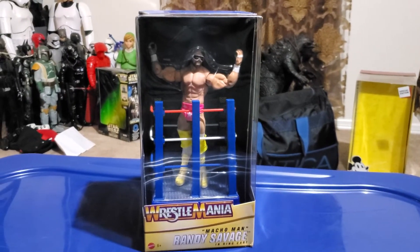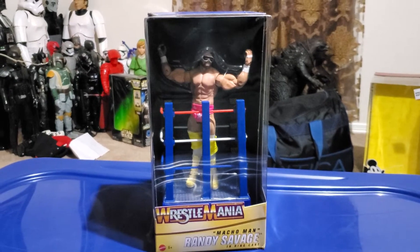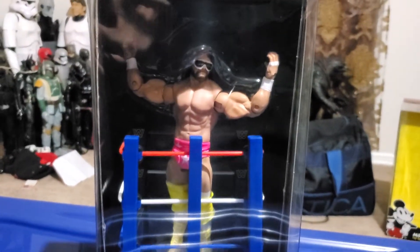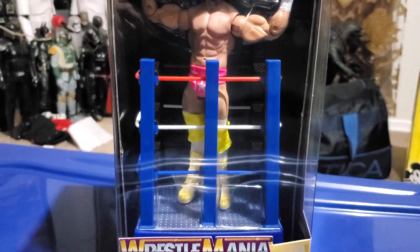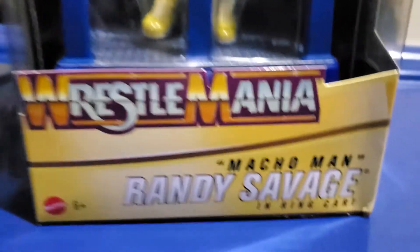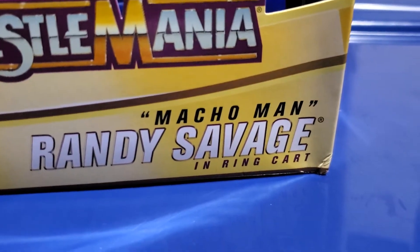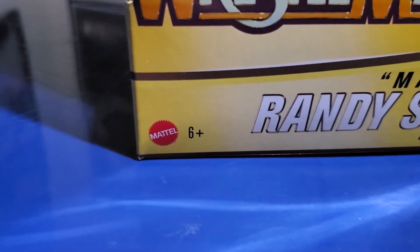I found him for $18 at Walmart and he looks pretty nice and pretty amazing. Here's Macho Man in the front of the packaging. It comes with a Wrestlemania intro accessory. Here's the classic Wrestlemania logo. Here's Macho Man Randy Savage. And here's the Mattel logo.